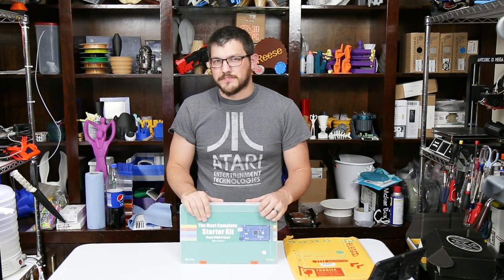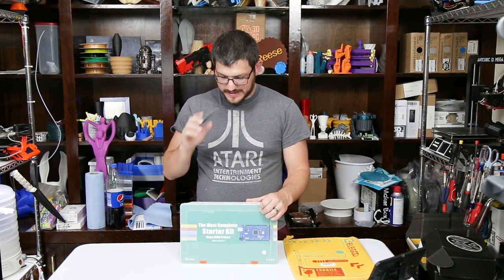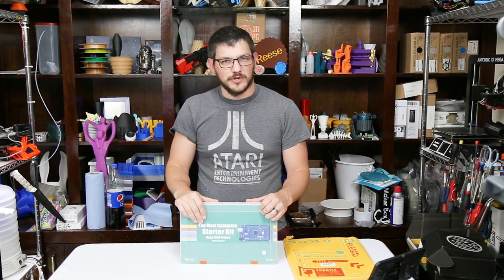What's up guys, Shane here from Fugatech 3D Printing. Today is a little bit different — I'm going to try and learn how to do some Arduino programming.